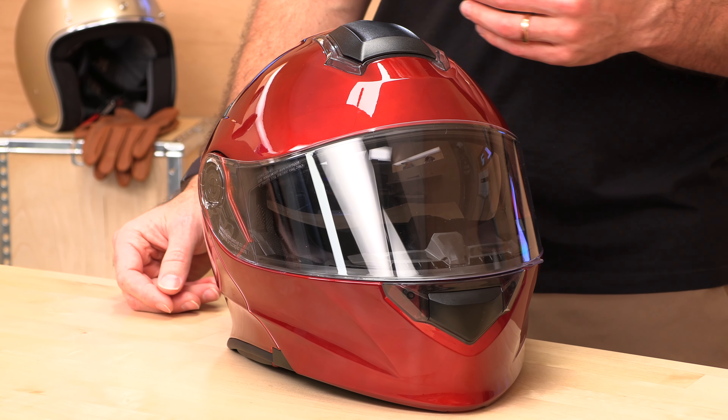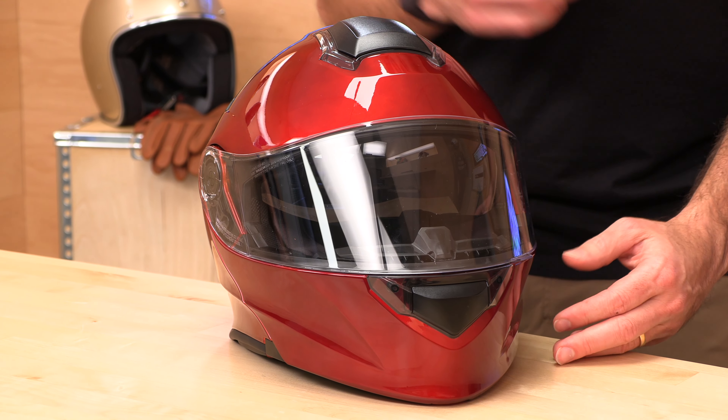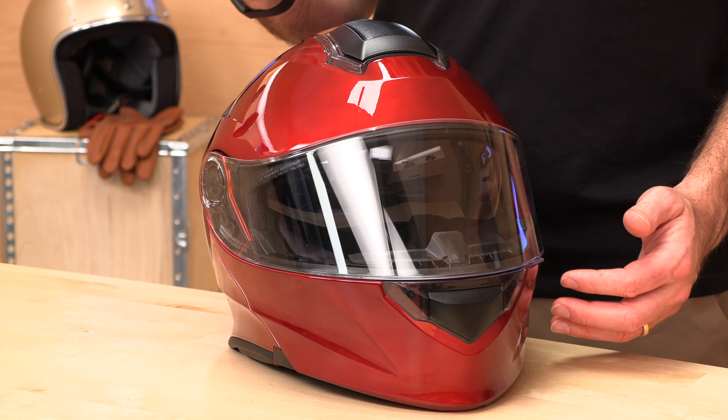High quality, perfect price point. They've kept it at $149 for most sizes — those big head sizes, I think 3X or 2X and up, is a few dollars more. But still, awesome price point, great quality. Extra small all the way through 4X — that's another reason. They do have helmets for larger heads out there, while not a lot of other brands do.